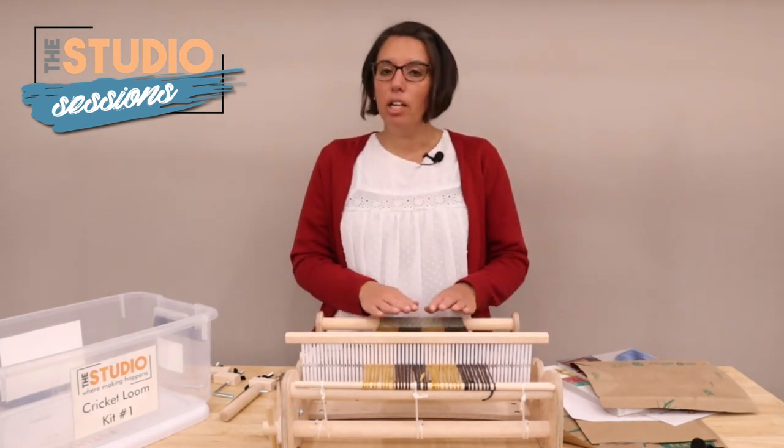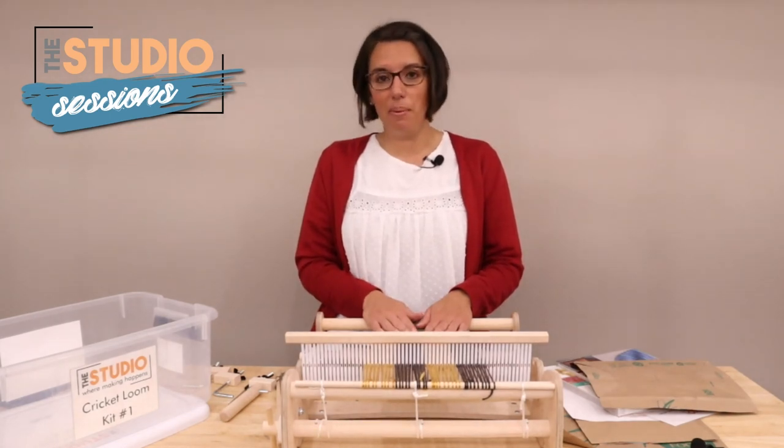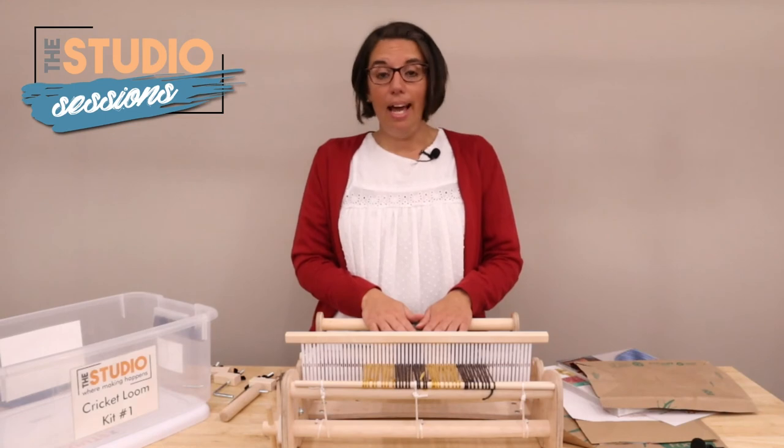It's a lot of fun and I hope you come in and check it out. I know it's intimidating looking, but once you learn how to do it, it's a lot of fun and very relaxing. Highly recommend it. If you have any questions, make sure to come see us at the studio, and stay crafty!